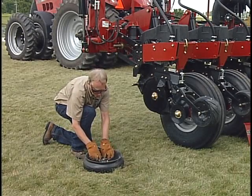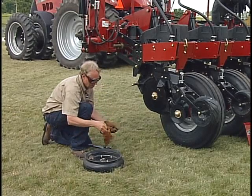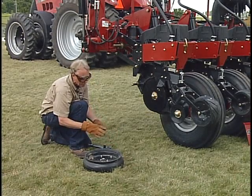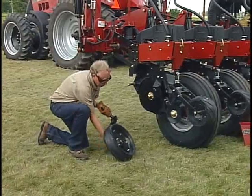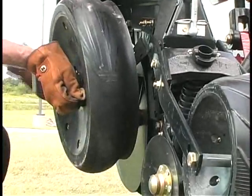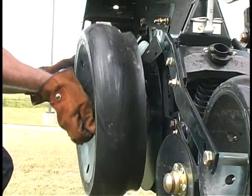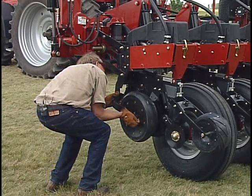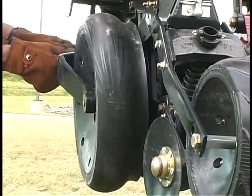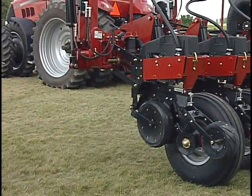Then it's time to reposition that depth wheel. We'll move any spacer washers if we need to move an extra spacer washer from the inside to the outside to re-establish that contact on the depth wheel. And finally, put a cotter pin in here to re-secure our depth wheel.